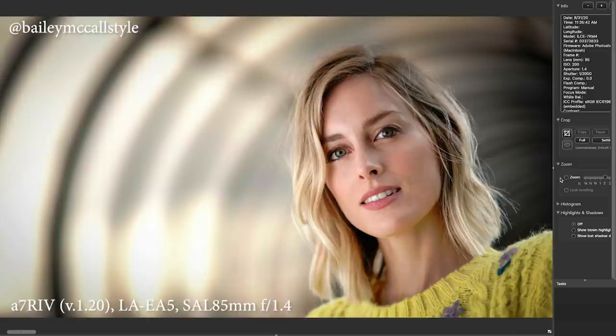Here's the last frame: the 85 1.4 wide open at 1/2000th of a second, and it is sharp. I did lots and lots of frames of Bailey. Keep in mind the A7R4 cannot focus as quickly or as accurately as the A9 or A9 II — it's not even the same ballpark — but I had no problem with her, even when she was dancing by the car.